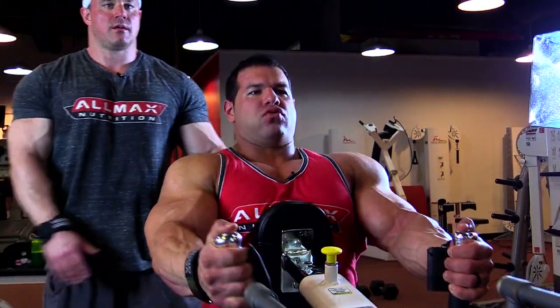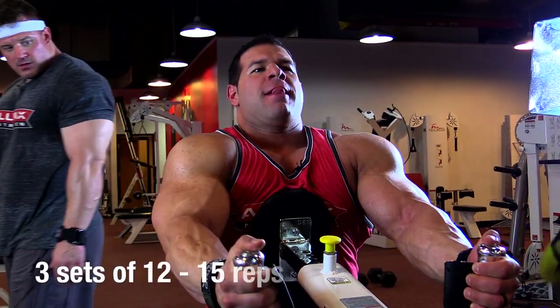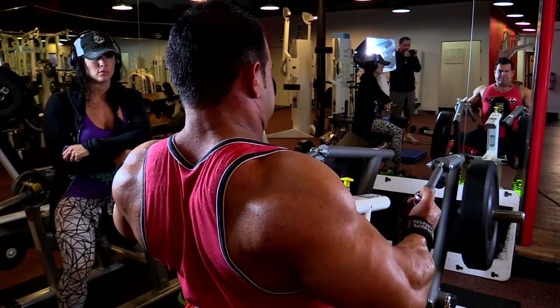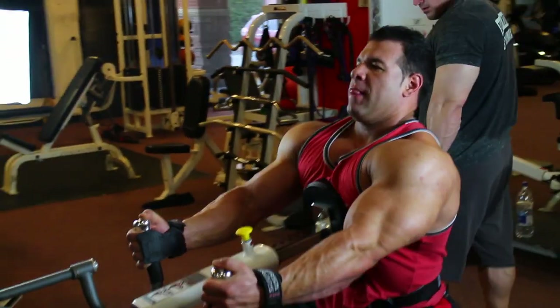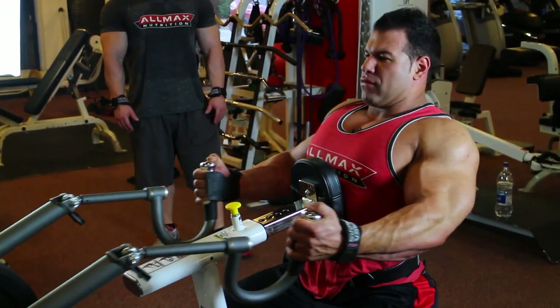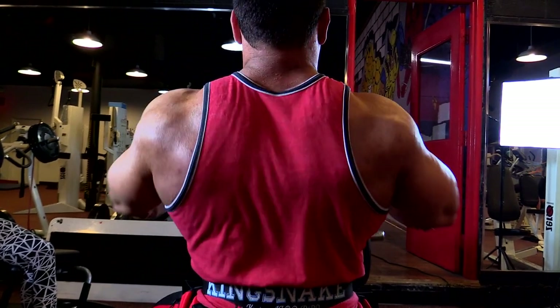This machine right here is another row machine that we change just a little bit in order to target our mid and upper back. We come with a little bit of an underhand grip and it's only a partial range — we're not coming all the way back and squeezing, but we're pulling with our elbows and almost making it a shrug. We're using a row machine to almost do a shrug, so it's targeting your mid and upper back.